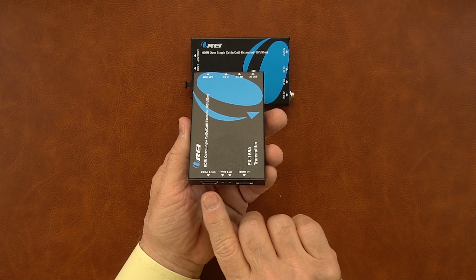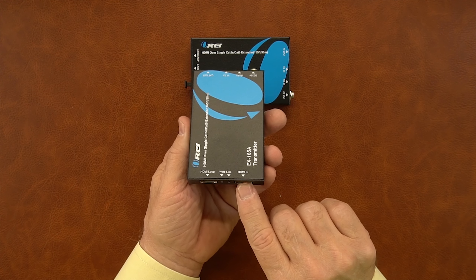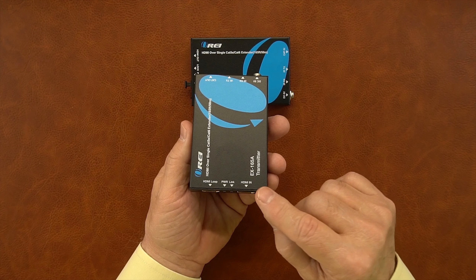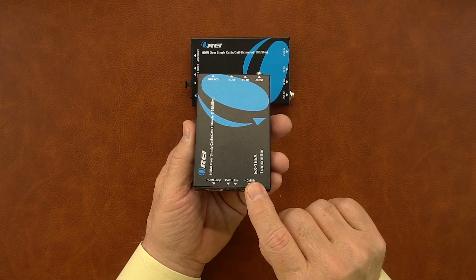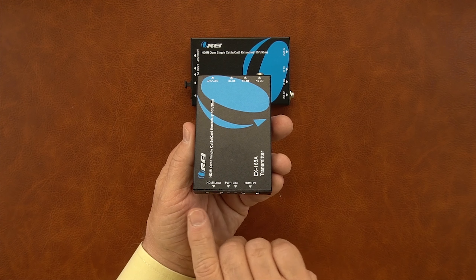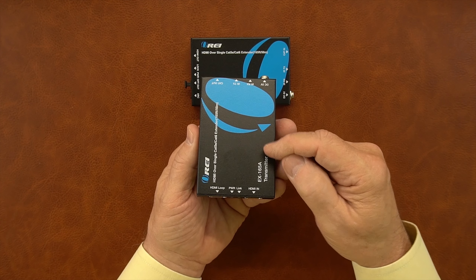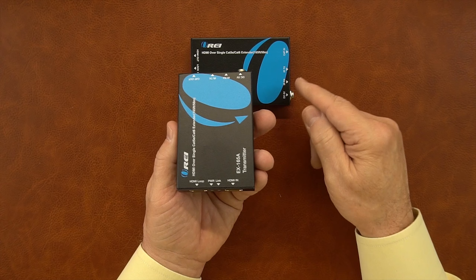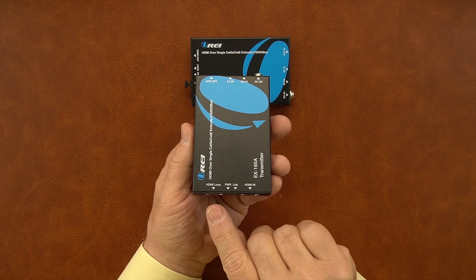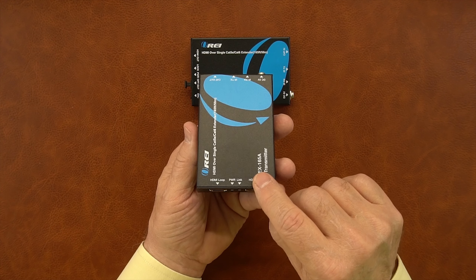On one end of the transmitter module are two HDMI ports: HDMI in and HDMI loop. The HDMI in port connects to whatever media source you'd like to distribute to the second location — a DVD player, a game console — just a standard HDMI cable from here to that media source and you're ready to start transmitting. The HDMI loop port provides local loopback functionality, meaning you can enjoy the content you're transmitting at the primary location by connecting an HDMI cable from here to a local monitor or widescreen TV.